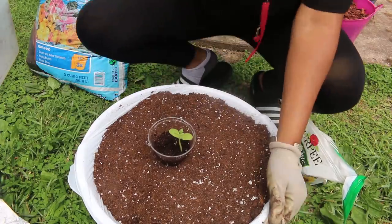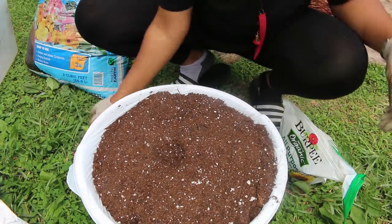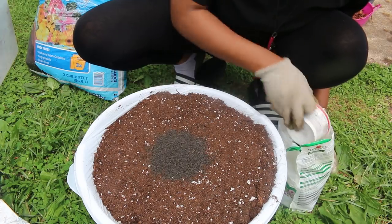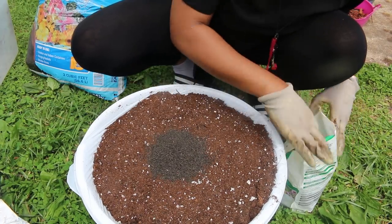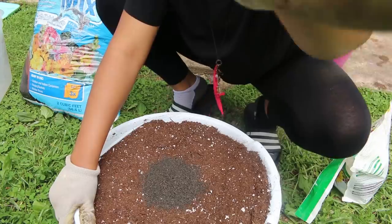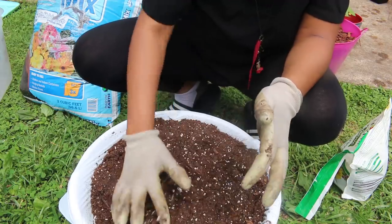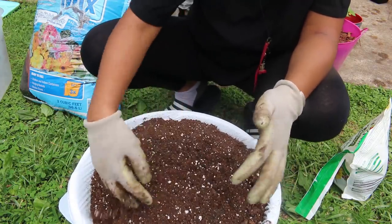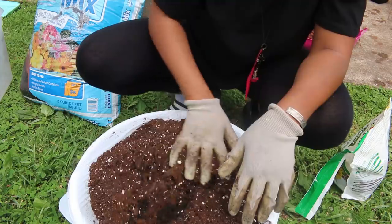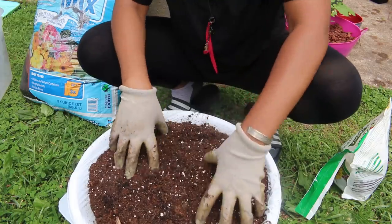Before I put my seedling in, I want to make sure I add some nutrients, so I'm just adding a plant food. It smells really strong. You don't have to mix this in perfectly because over time as it rains and as you water, those nutrients will work their way down and the roots will find them. But I do try to mix it up somewhat.